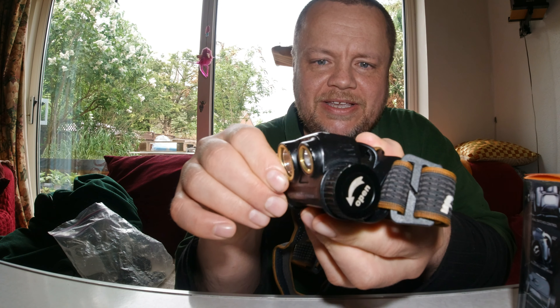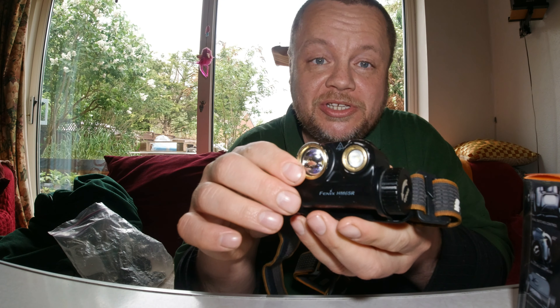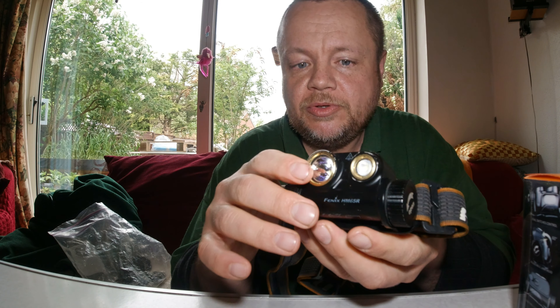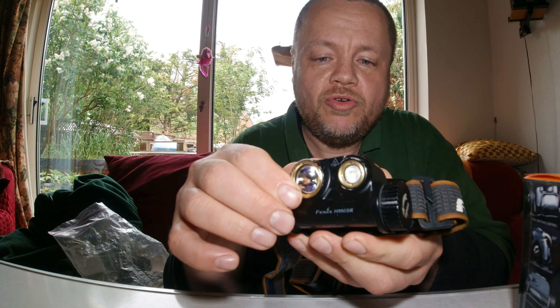What I do like with this — unlike some headlights — is a nice strong hinge for adjusting the direction of the light. It's not weak. I've had some snap on other headlights, leaving you with a headlight that just flops around or that you need an elastic band to hold up. This has a very strong, multi-adjustable hinge.